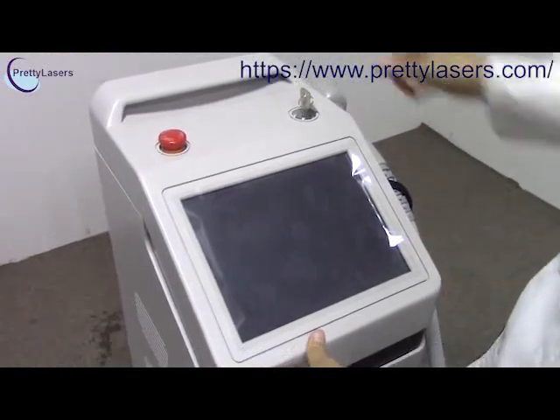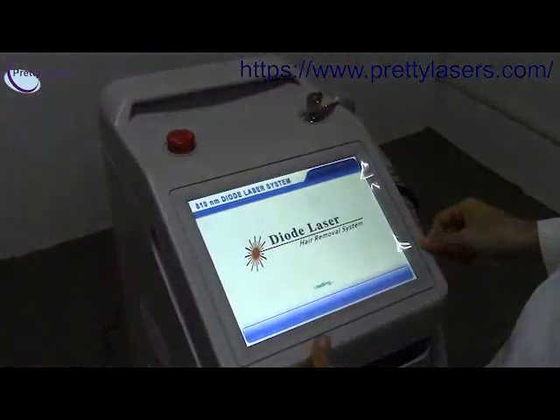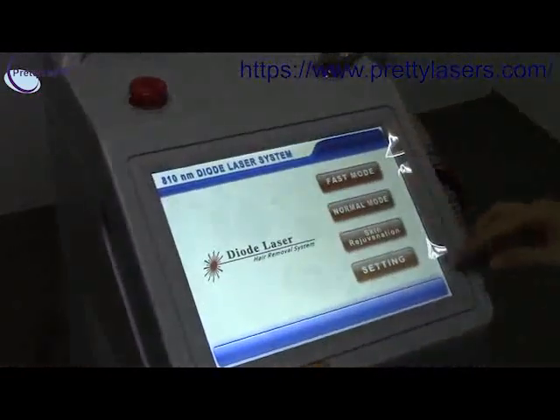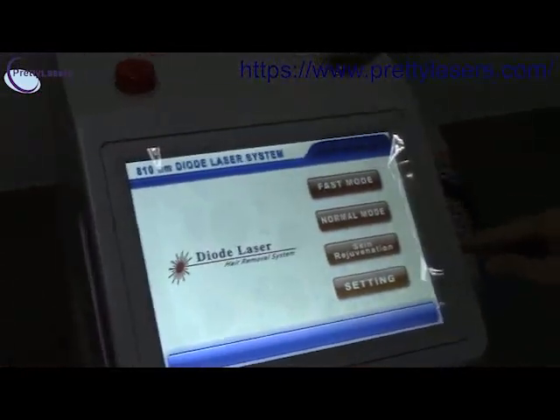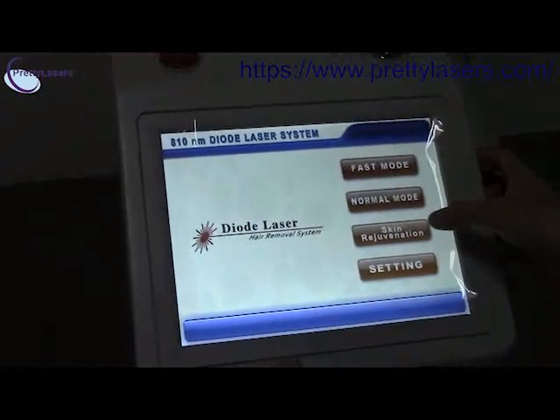Now we open the machine. You will see there are three sections here: fast mode, normal mode, and skin rejuvenation mode.